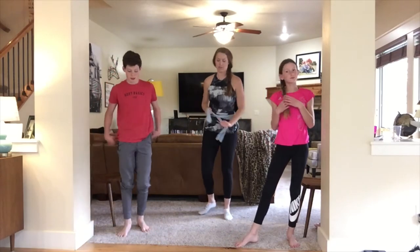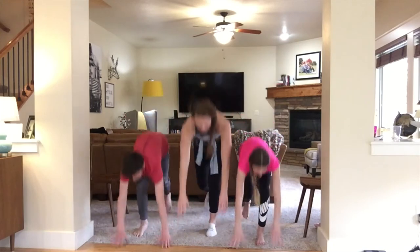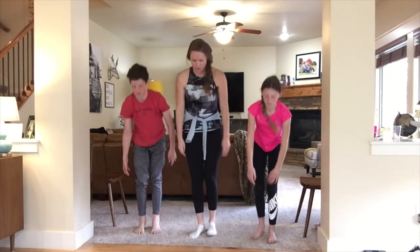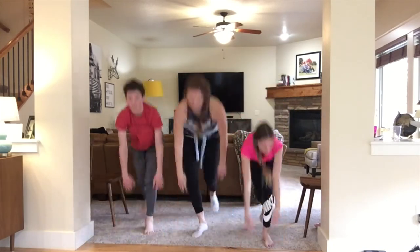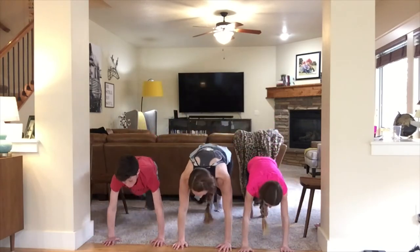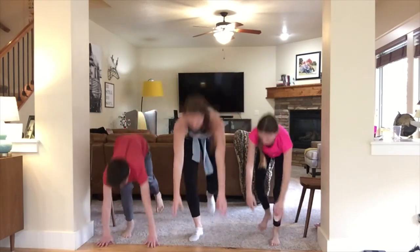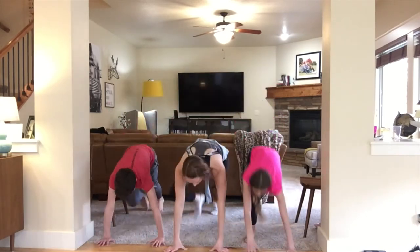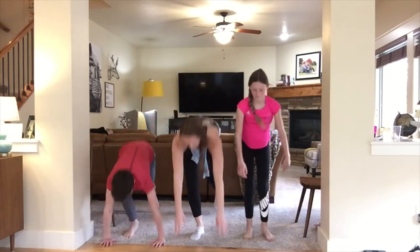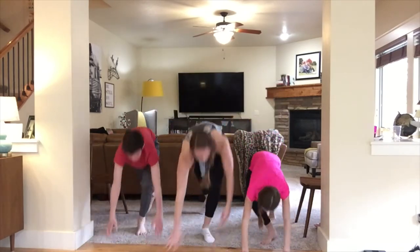Non-burpee walkouts, just for ten. One through ten. Woo — great job! Grab some water if you need it.